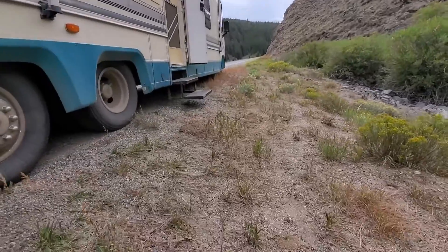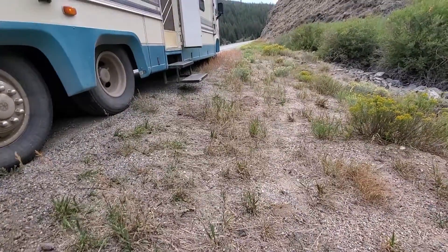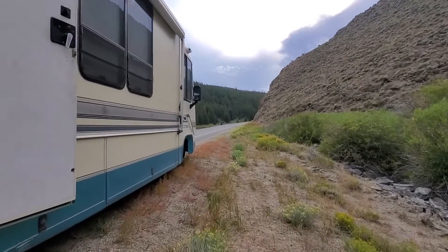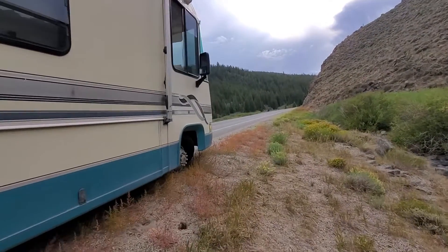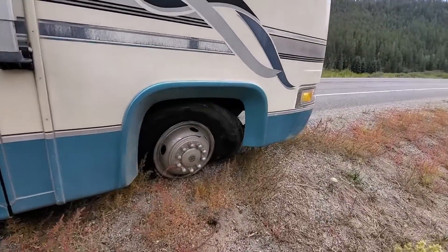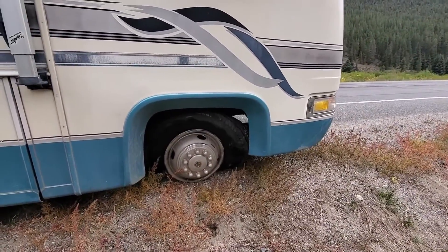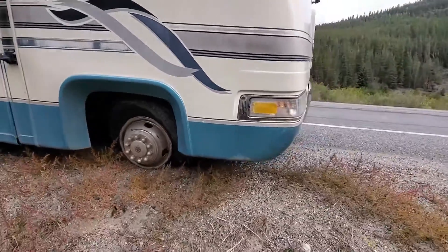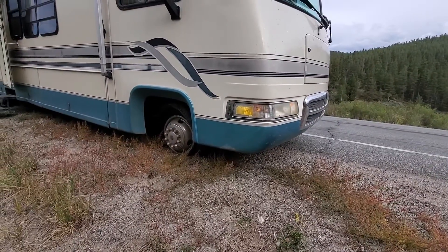We've been driving on all these really curvy roads fairly quickly, and it waited to blow on a straightaway, which I can only describe as miraculous. So, yeah, very, very lucky — counting our lucky stars.